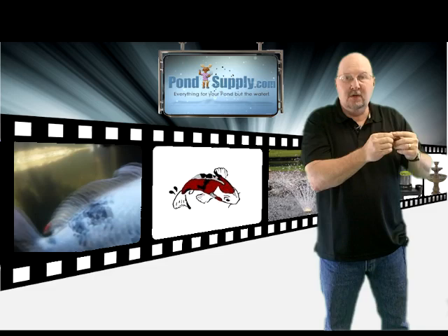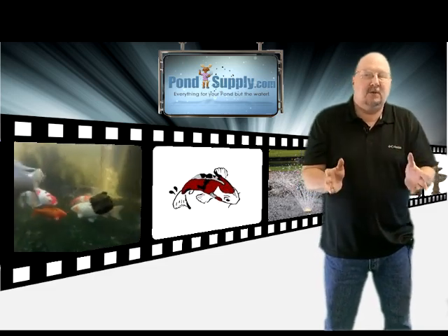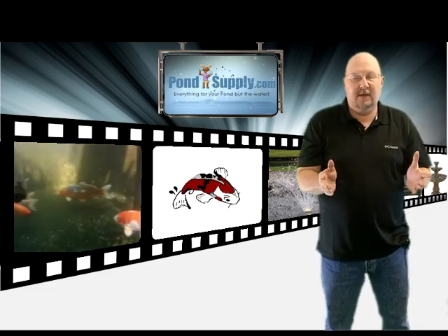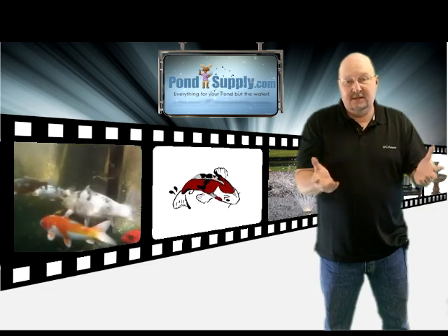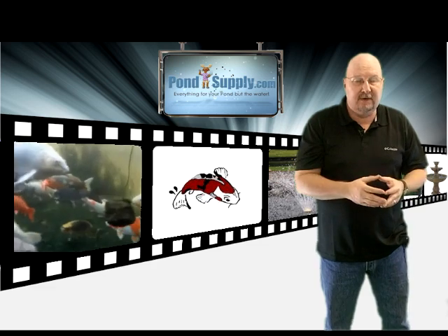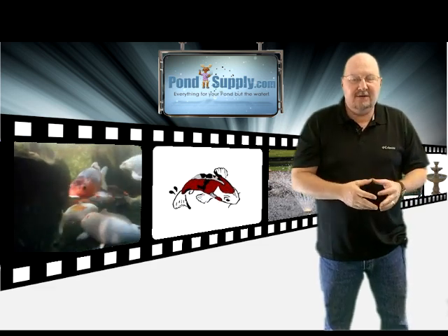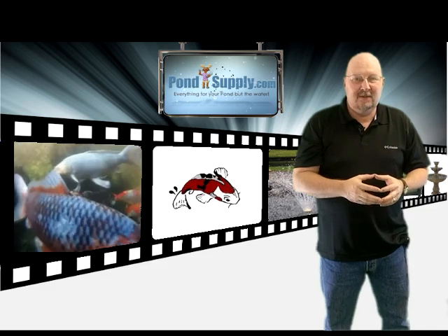Do not just throw that in your pond. I've seen a lot of people do that. These things can be fairly expensive depending on where you're buying them, so the last thing you want to do is just chunk the anachris into the bottom of your pond.